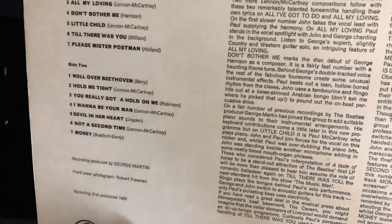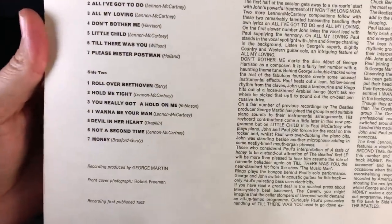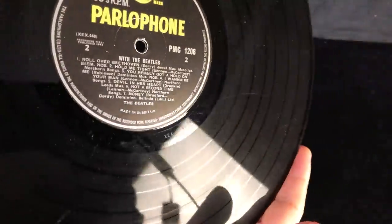You really got a hold on me spelling, which means it's a slightly later copy. Let's see what the inner sleeve tells us - patents applied for, so that was the inner sleeve EMI used in 1966, most often seen with Revolver. So I'm expecting this to be a Dash 7N, and yeah, pretty standard looking copy of Beatles for Sale in its mono guise.